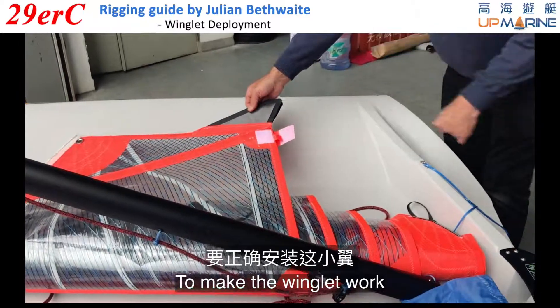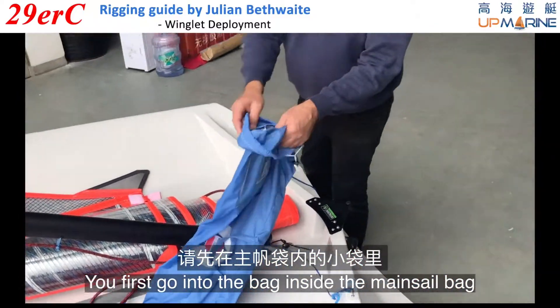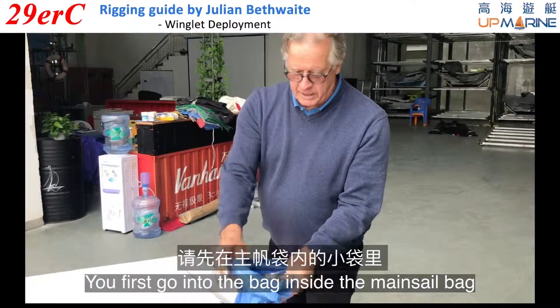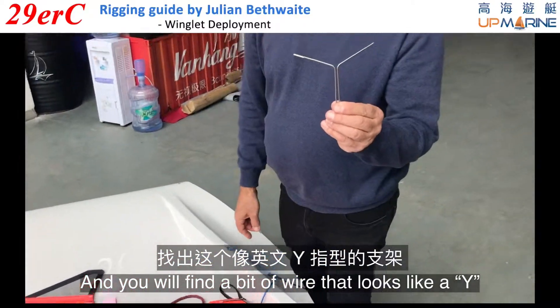To make the winglet work, you first go into the bag inside the mainsail bag and you will find a bit of wire that looks like a Y.